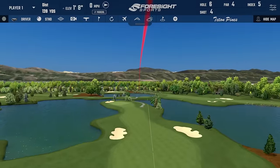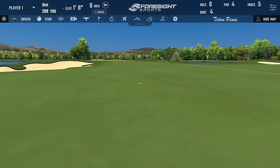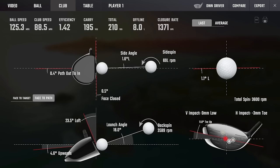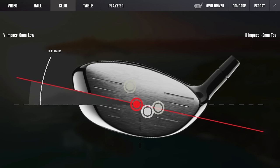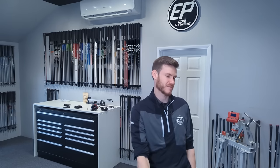That's a better stroke — a little bit of a draw on that one as well. That's probably all we need to see — perfect delivery, super neutral, nice tiny little draw right out the middle. But I'm still seeing 18 degree launch and 3,600 backspin. That is just way too much launch and spin.